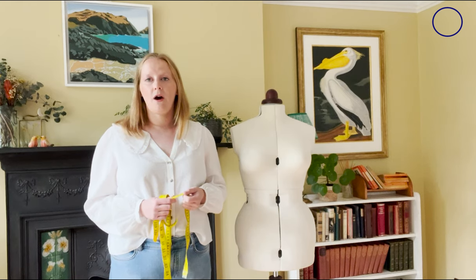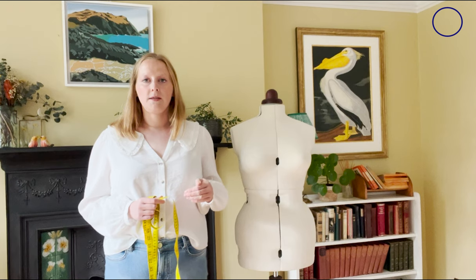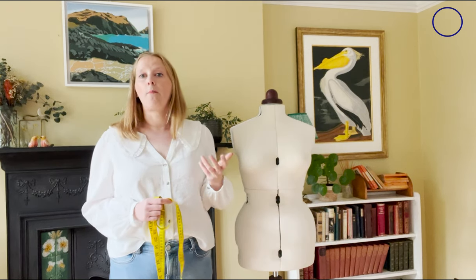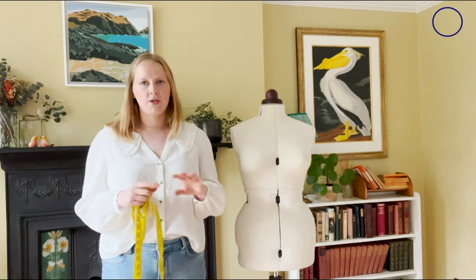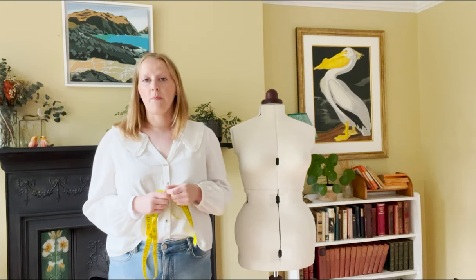Before we start, bust cups might not match your bra size, so whatever bra size you have is not an indication of what bust cup size you are. Don't worry about trying to work out what relates to what — we're just going to ignore your bra size and focus on your measurements to work out your bust cup size.